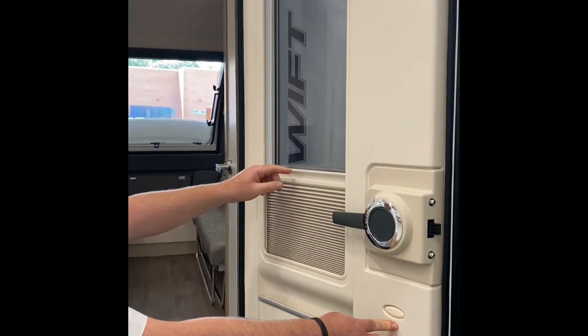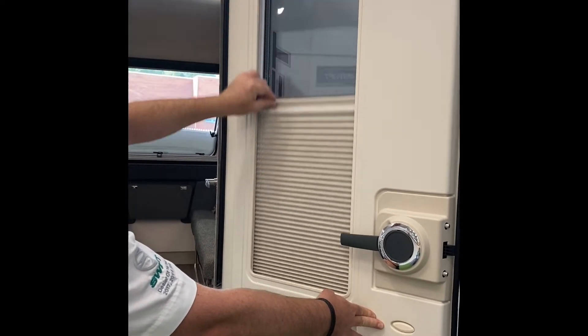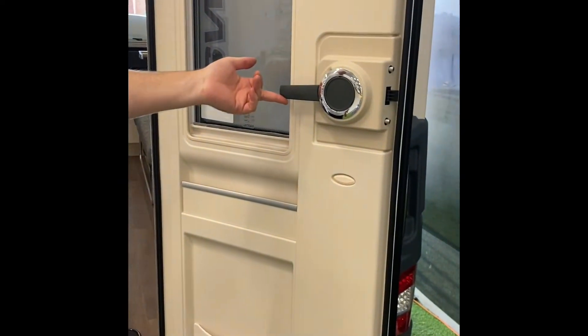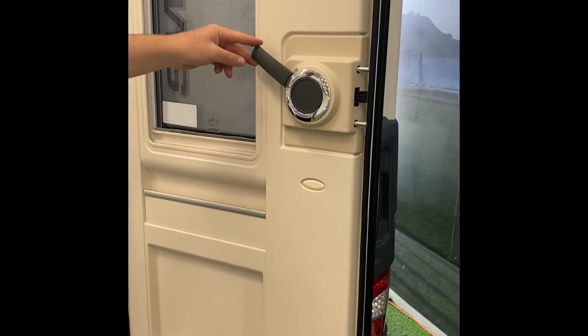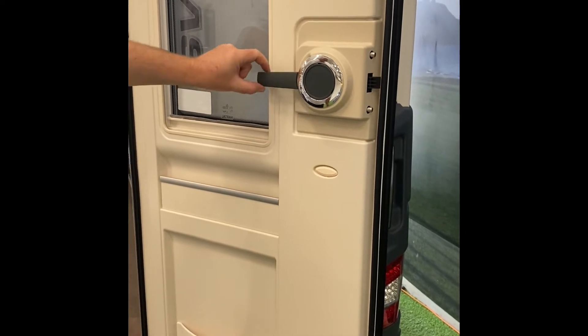Tyre size is 185 R14 at 49 PSI tyre pressure. The chassis plate also gives you the wheel torque — 88 Newton metres for the steel wheel and 130 Newton metres for the alloy. We always recommend checking your wheel torques before every tow. There's a place for your number plate, a door handle, and on this 2021 model there's a window in the door with a little blind. To lock the door from inside, open and the two little pins come out — to open, just press down.